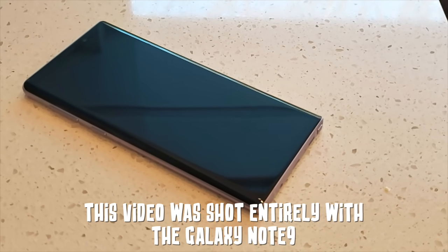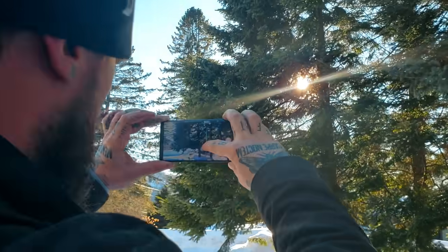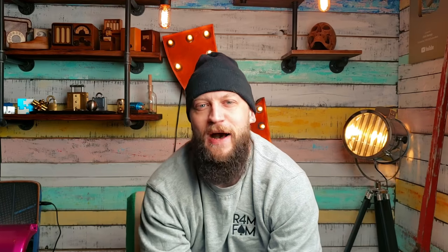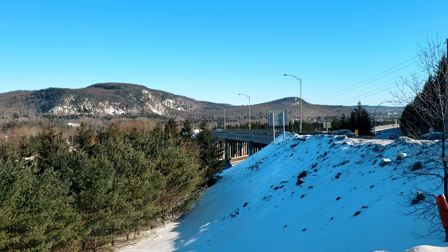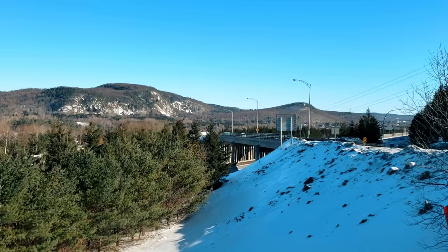It was actually a pleasure shooting with the Galaxy Note 9 because of the features that come with this phone, such as the Pro Mode, which allows you to choose your ISO, your aperture, and even your shutter speed. So we've combined some of the features using the Pro Mode, as well as the Hyperlapse, which gives you really cool time lapses, and the super slow motion. And here's what we came up with.